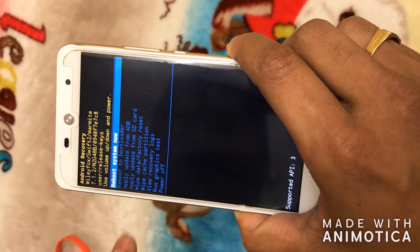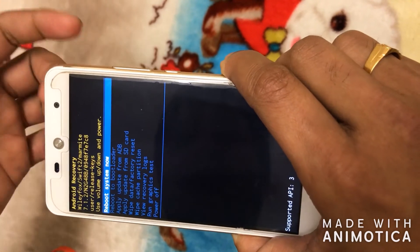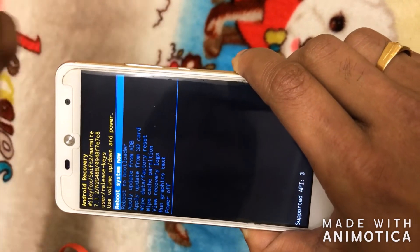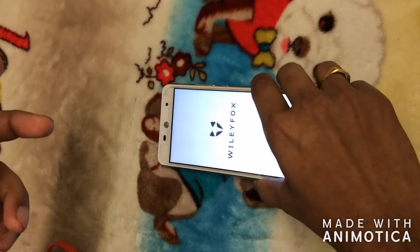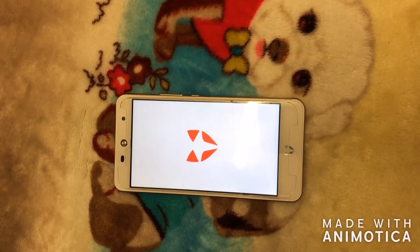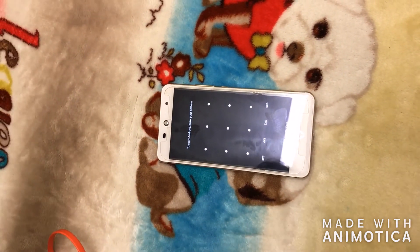Please make sure you do not select any of the bottom options, because those options will wipe the data from your phone. You don't need to change any options here. What you need to do is reboot your device using the first option — reboot system now. Use the power button to select it, and the phone will reboot. Leave it and it will come to the normal boot screen and to the lock screen. Make sure your phone is connected to the power socket because when rebooting from recovery, it will start charging the battery again.